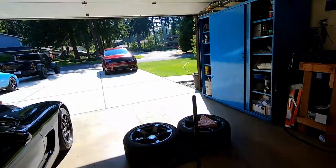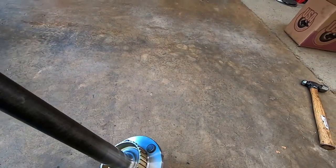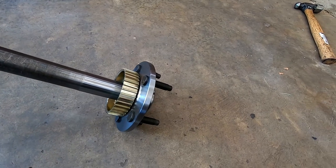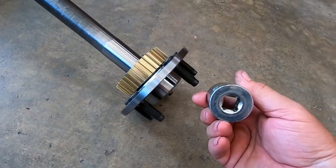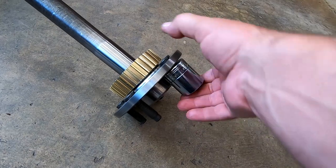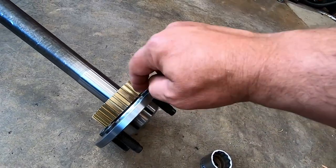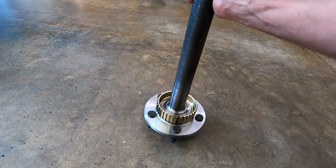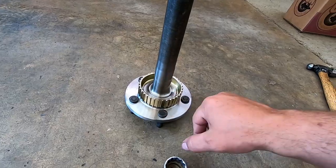I did get the studs pushed in the new axle. What I ended up doing was using a socket with the drive end over the studs to center it up, then basically smashed it together with my bench vise — poor man's press for pressing the studs in. The ABS ring I literally just tapped on with a hammer and a brass drift, walking it around until it was fully seated. It's not super tight, but tight enough that it's not going to fall off.